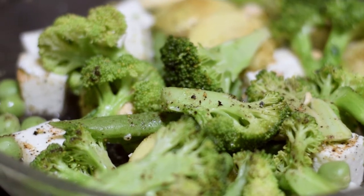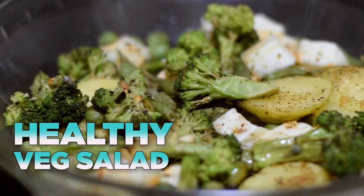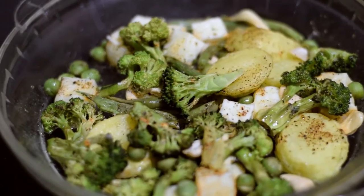This is a well-being recipe and a salad recipe. It is very simple. If you are a vegetarian, you can try this recipe. And if you are a non-vegetarian, you can also try this recipe.